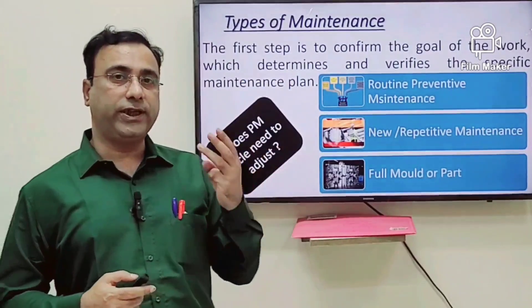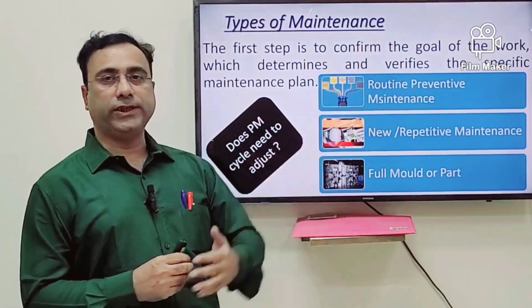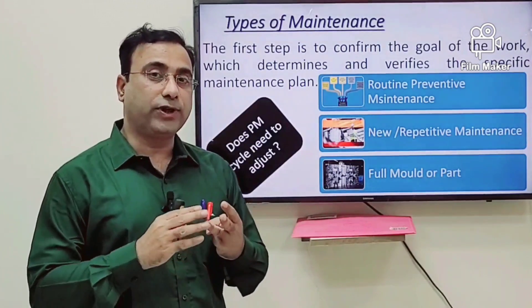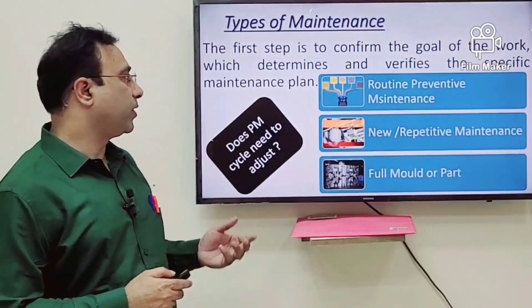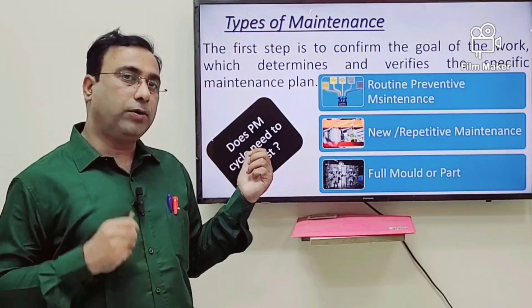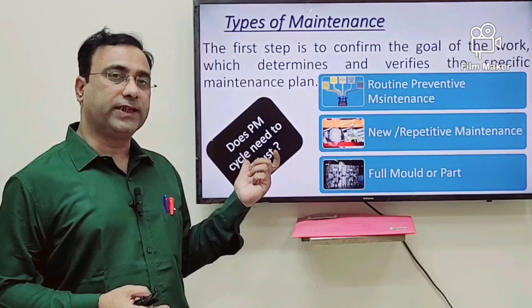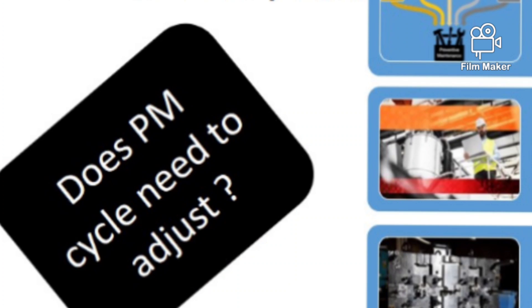Now developing the maintenance plan — we have to develop three criteria for mold maintenance. The first one is routine and preventive maintenance, the second is repetitive maintenance, and the third is to consider whether we need to go for full mold maintenance or only part of the mold. We always have a recommendation from the mold supplier that on certain periods we go for certain maintenance, and when developing a plan we need to reconsider whether this data supports our production system or we need to readjust it.